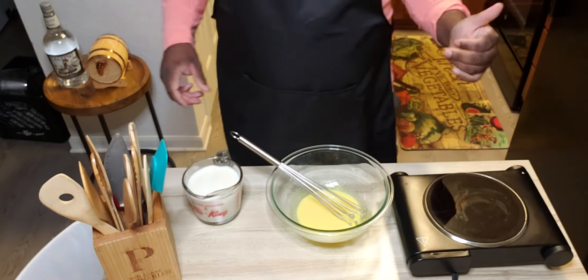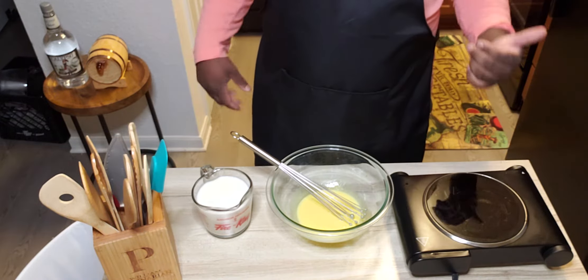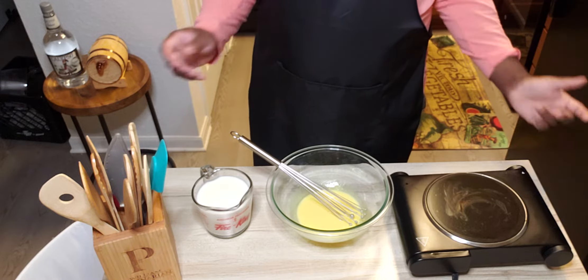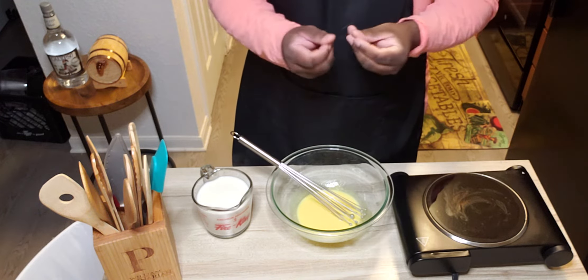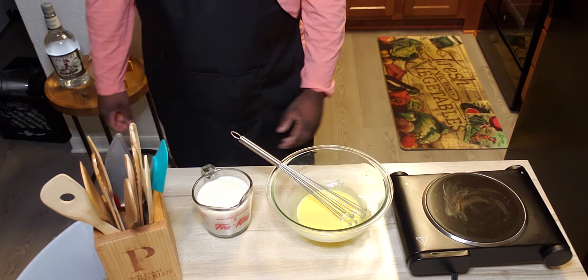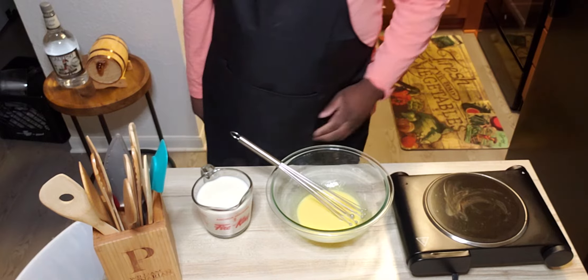This next step is very important. Even though the milk is still very extremely hot, you want to make sure you don't do this next step too fast or you're going to cook the egg yolks and then you're going to have a grainy mess. It's not going to be smooth how you want it. So the technique we're going to do is we're going to temper this hot milk into these egg yolks.